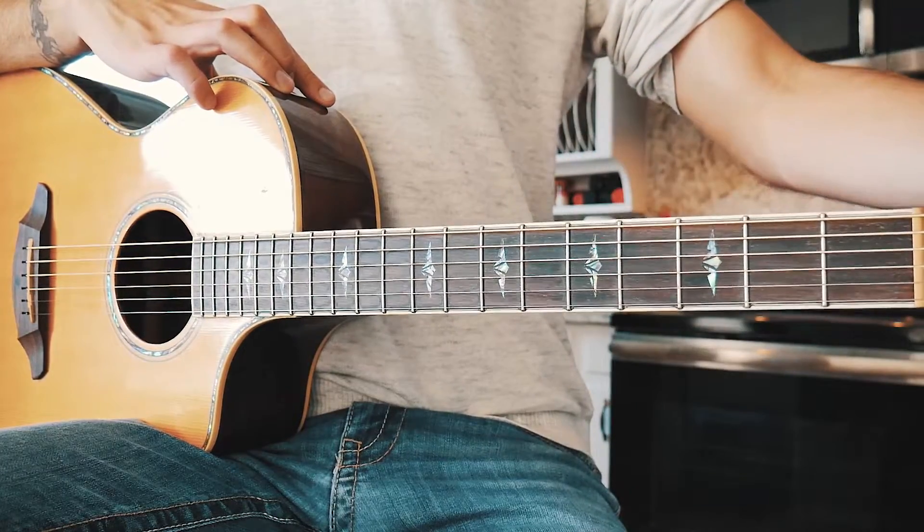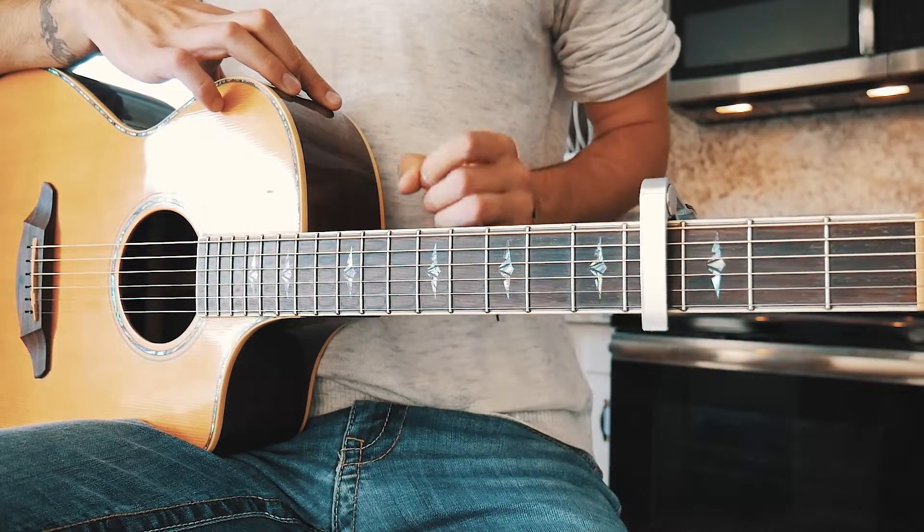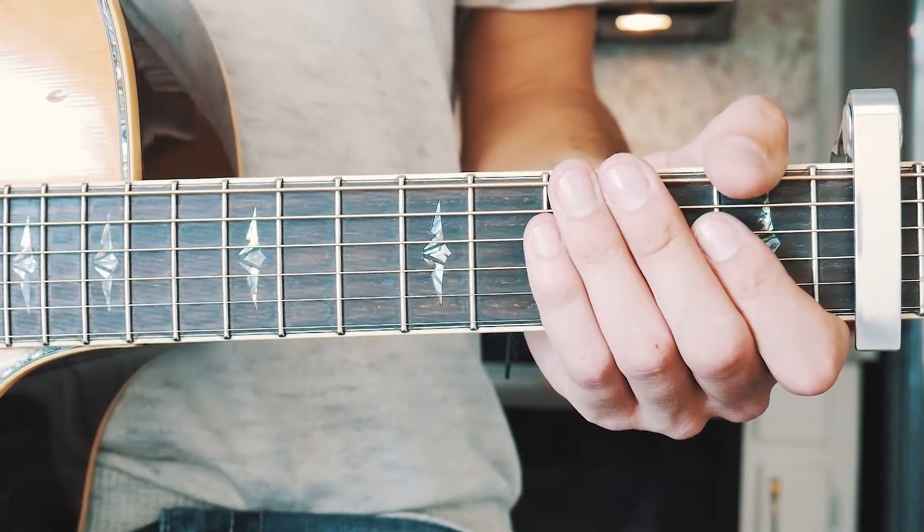The first thing you need to play 'Let Go' on guitar is a capo on the fourth fret. If you don't have a capo, I'll link to a free one right up here. The next thing you need to know is the four chords we need to play this song.